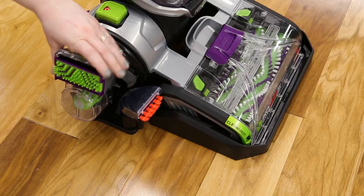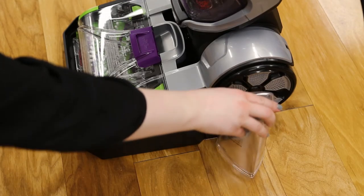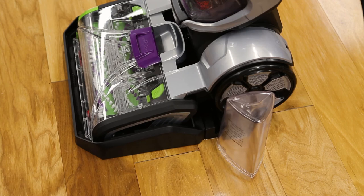The tools and water cup can be stored on the rinse and storage tray. Now your machine is rinsed and ready for next time.